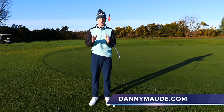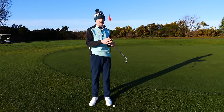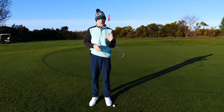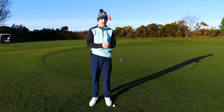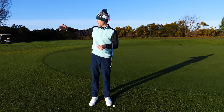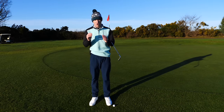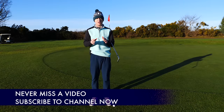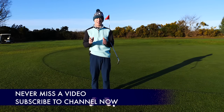Hey everybody, Danny Ward here. Thanks for joining us this week. I want to introduce you to the difference between chipping versus pitching — what's the difference in technique, what are the common flaws I see when people are chipping around the green, and the common mistakes I see when people are pitching. If you're new to the channel, I'd love for you to subscribe — I release content like this every single week to help you improve your game.